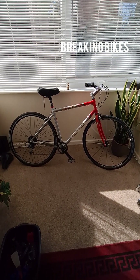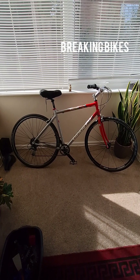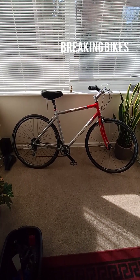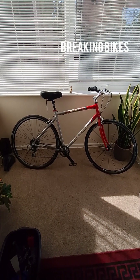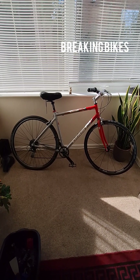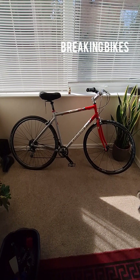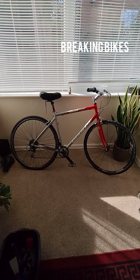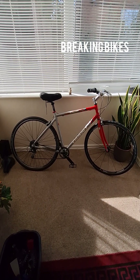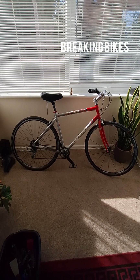Hey guys, I just wanted to quickly go through my latest build here — a Giant OCR compact road bike from 1992. I bought the frame from eBay for 50 quid. It's an aluminium frame with nice thin tubing, very lightweight — I believe the frame was 1.75 kg.